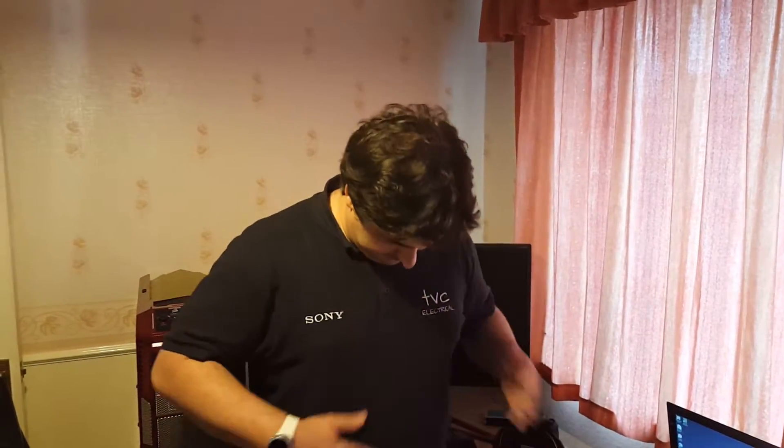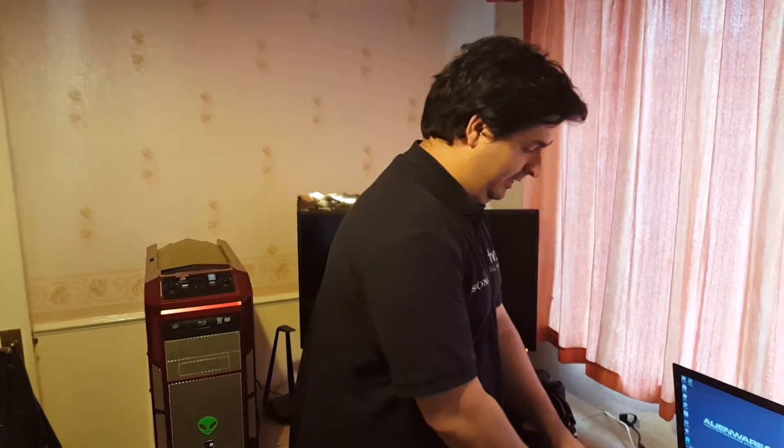What's up, peeps? Something very special came in the post today. Just got home from work, shedding my work clothes, all excited, and here it is.